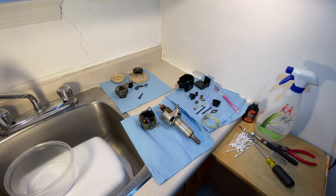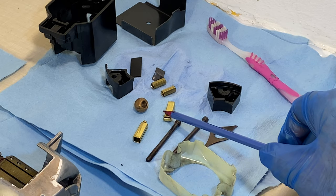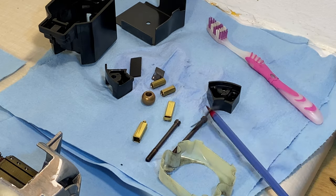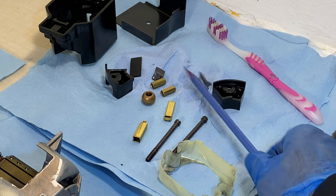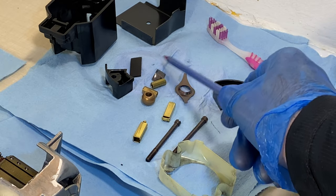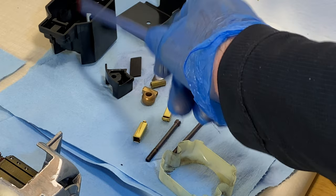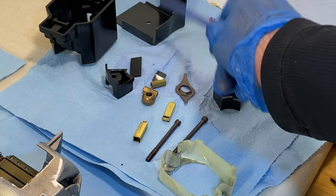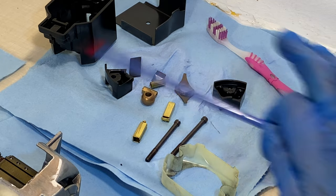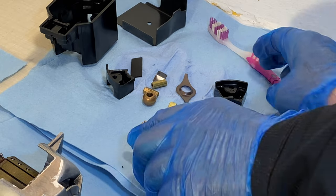I'm going to zoom in a little so we can get a closer look. We've got tubes, the bottom bearing, spring bushing, all the nuts, the placer chip that goes in the casing, the motor retention bracket, and the screws for the motor. All of that got washed and cleaned.